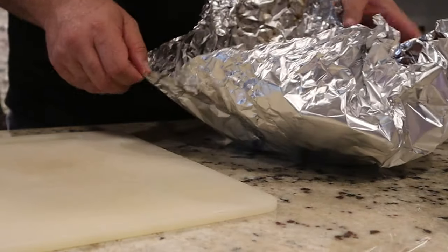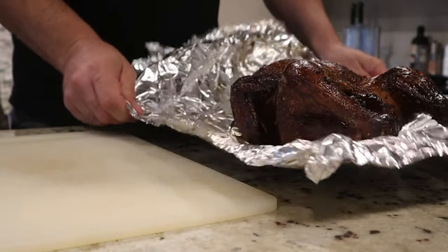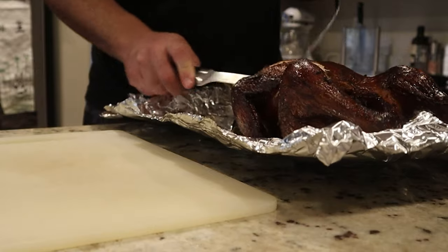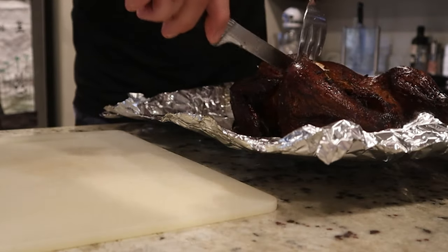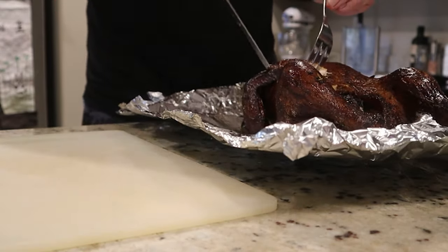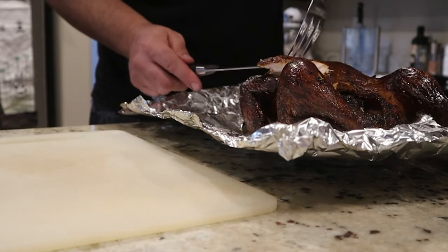Now for the chicken — see how it came out, nice and smoky dark, cooked to perfection. Cut right into this — I think I need to sharpen my knives a little bit. I'm going to recommend not eating the skin on an open-fire smoked chicken; you can in a smoker, but not in an open-fire situation.